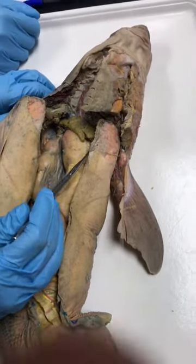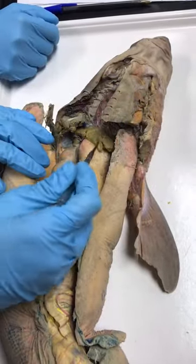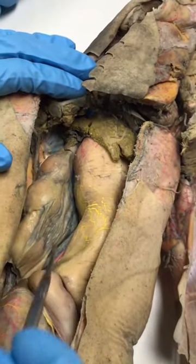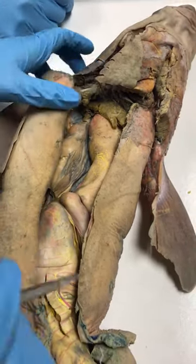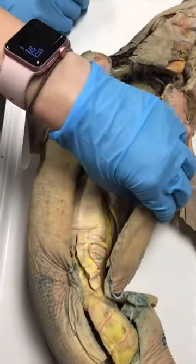The dogfish shark liver has been cut out because it gets really flaky. Here's the top part of the liver — you can see where it's been cut. The liver is going to be really big in a shark and will have multiple lobes. You can cross off the gallbladder because it's pretty much cut out with the liver.